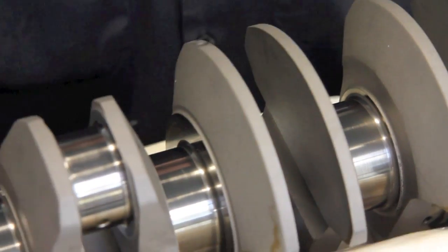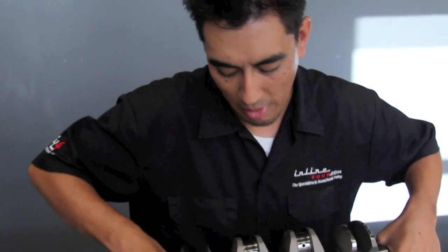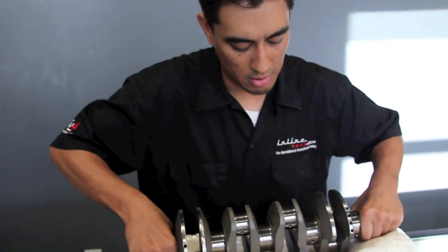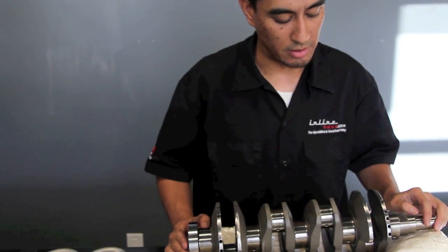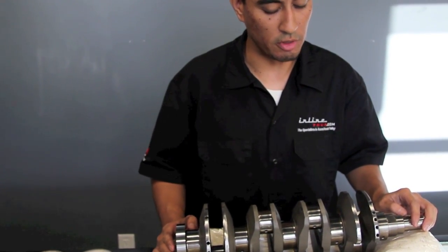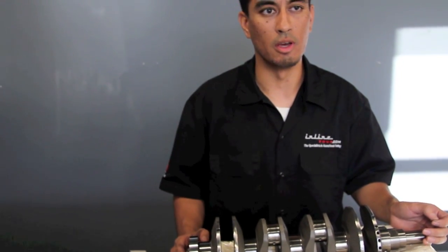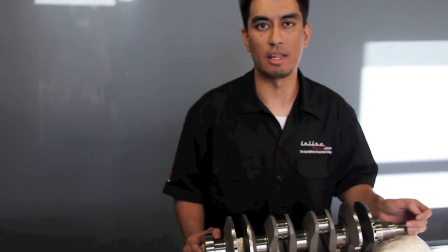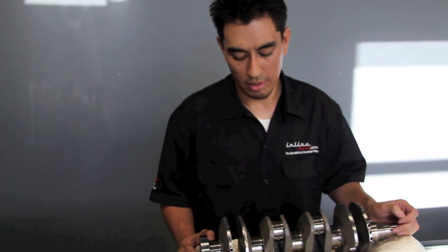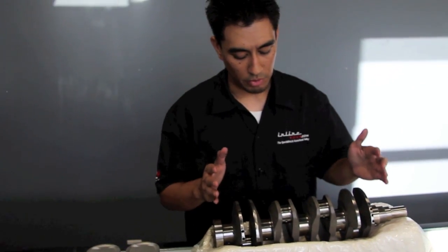That's all this crankshaft needed to become within our specifications, which is within two-tenths of a gram. Most places will balance down to a gram or half a gram, and that's more than enough for them. But for us, we like to take it as far as we can go, to be as precise as possible, because in racing every second counts — everything counts at the very end. So two-tenths of a gram in either direction is what it weighs to on the scale. This is our crankshaft.